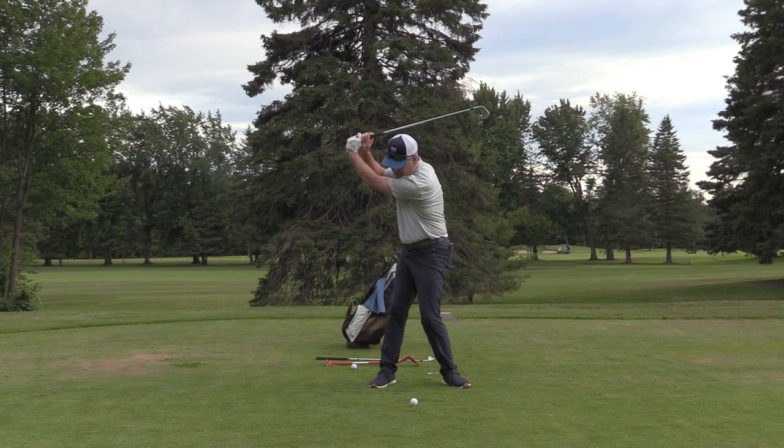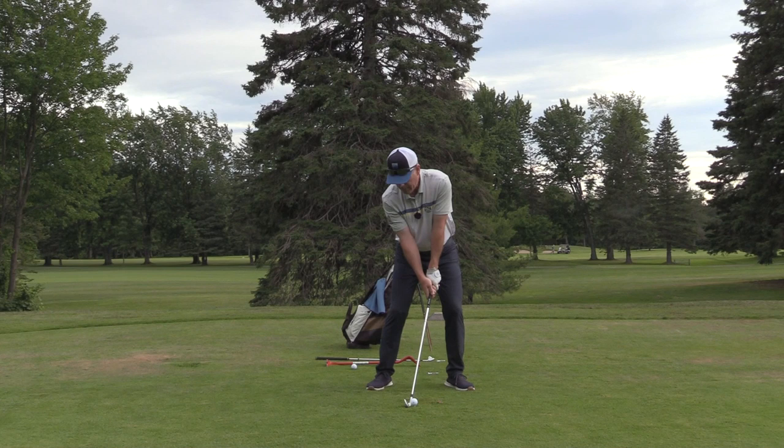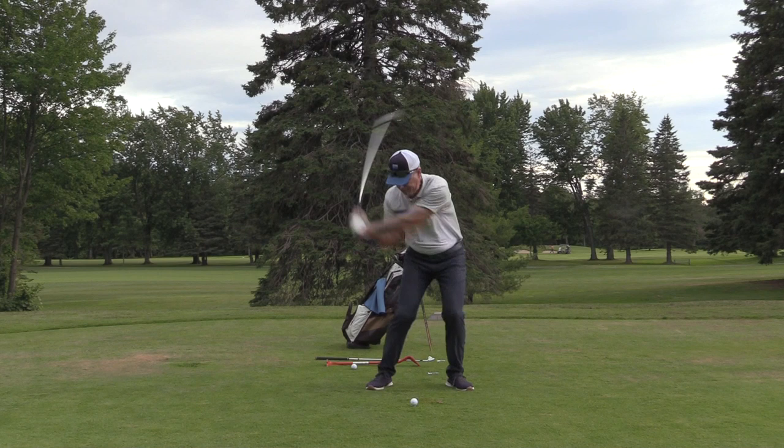Watch my delivery. See where that is now — notice my divot is out here in front of the golf ball. All I'm doing is using the sole of the club to pry the tip of the tee out of the ground. My attention is not on the ball; my attention is on the sole of the club taking the tee out of the ground.